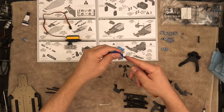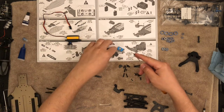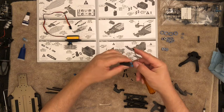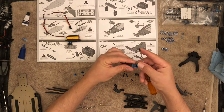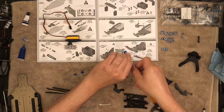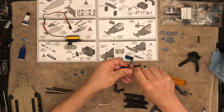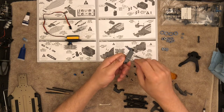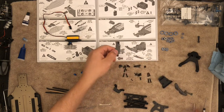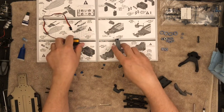Go ahead and grab the other one and do the same thing — it will key in. They do make a carbon fiber brace that you can replace this with if you wanted to.